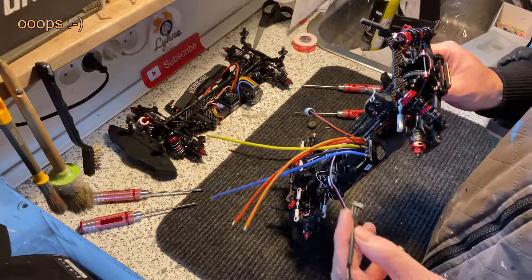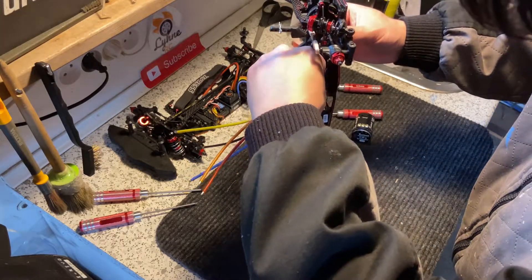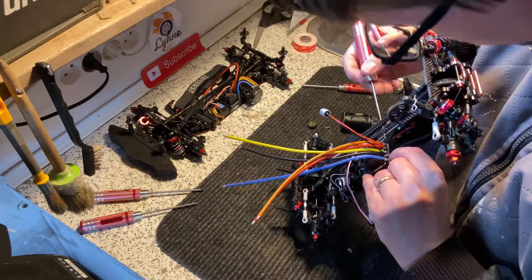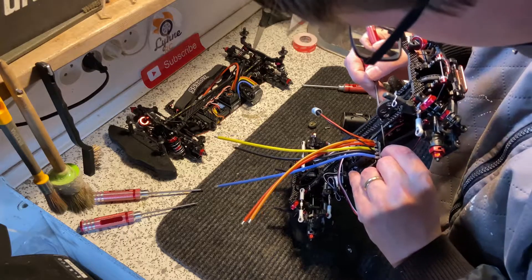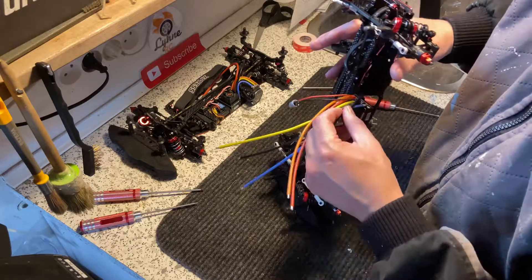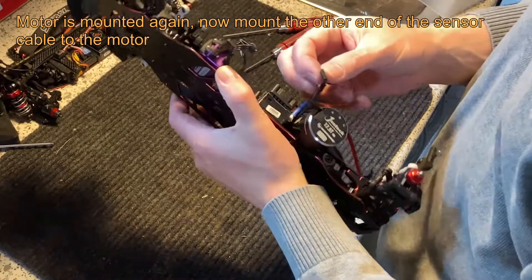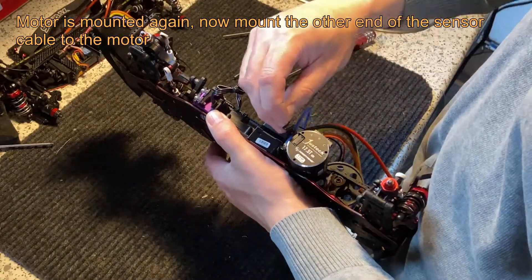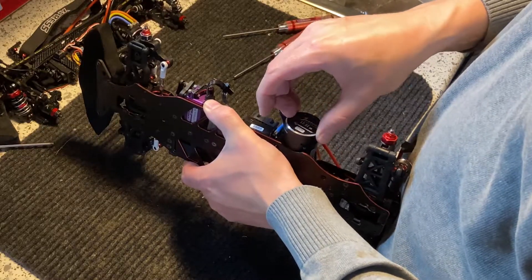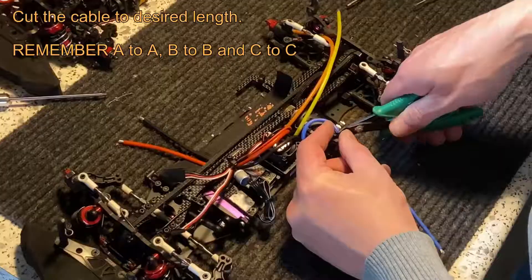I forgot to mount the sensor cable on the ESC before I mounted the ESC, so I just have to take out the motor again so I can mount the sensor cable in here. Then I just mount the motor again.